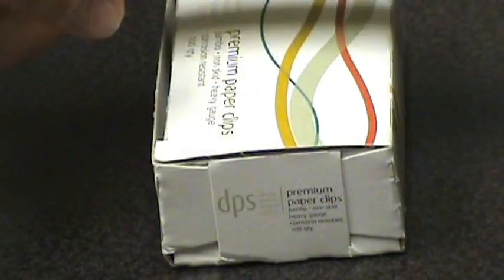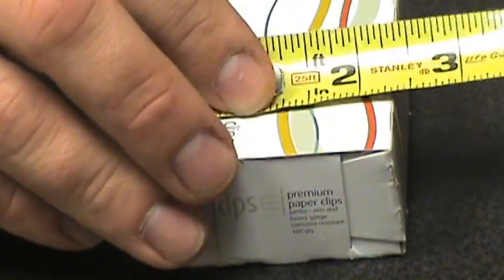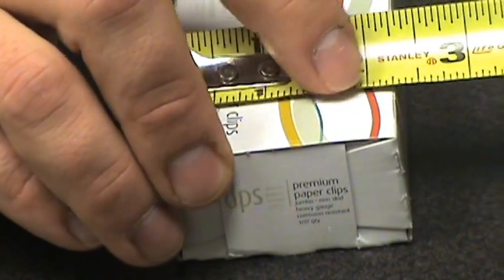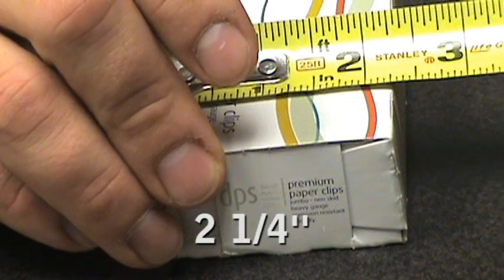Now for the width, we go across. We're at one inch, two inches, and one quarter. So the width is two and a quarter inches.